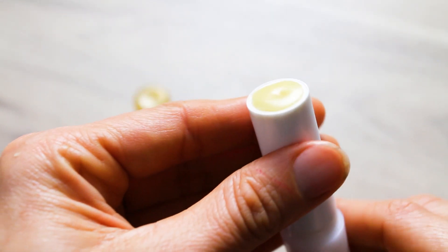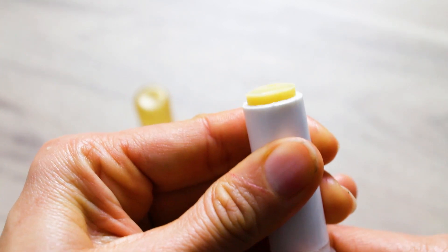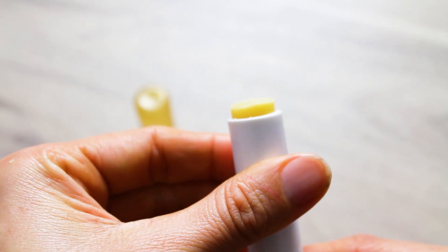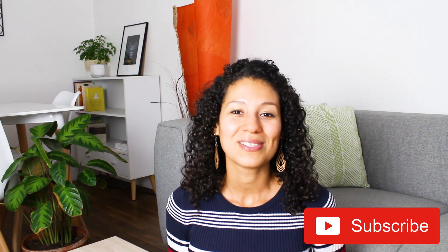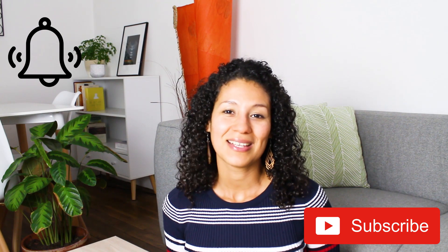And once time has passed, this is the final result. This was a really nice ratio. Thank you so much for watching. If you want to support this channel, give this video a like, and remember to subscribe and ring the bell to get notified. I'll see you again on the next natural wellness video. Bye bye.